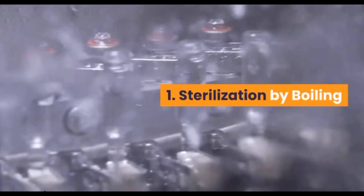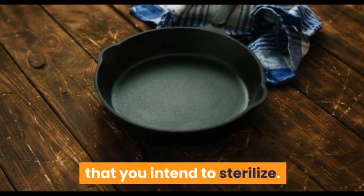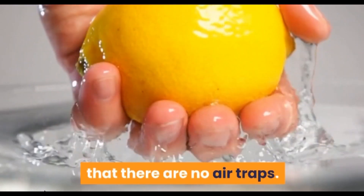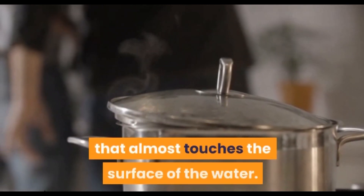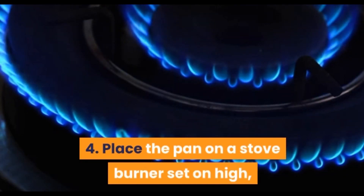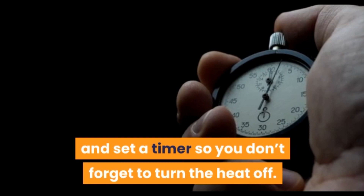Sterilization by boiling. Fill an adequately sized pot or pan with sufficient water to cover the feeding equipment that you intend to sterilize. Immerse the freshly washed feeding equipment in it such that there are no air traps. Cover the pan with a heavy plate or lid that almost touches the surface of the water. Place the pan on a stove burner set on high and bring the water to a boil. Let the water boil for at least 10 minutes and set a timer so you don't forget to turn the heat off.